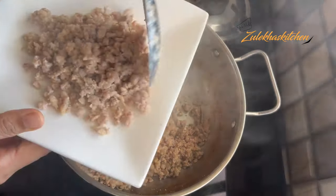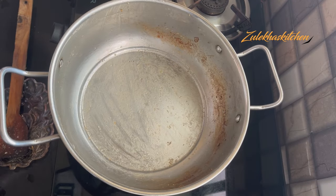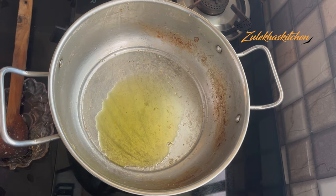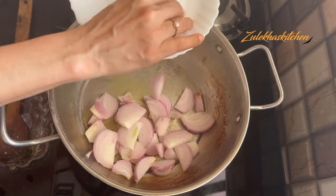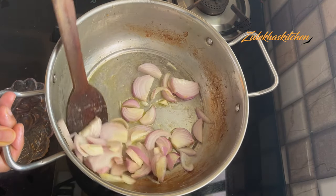Using the same oil, I have removed the chicken onto a plate. I will add a little olive oil to the pan and use the same oil. I have put the onion in small, roughly sliced pieces.